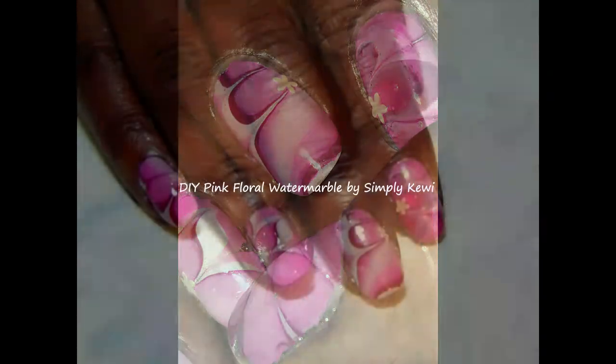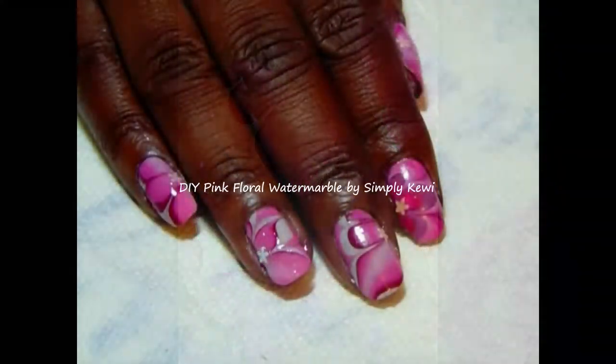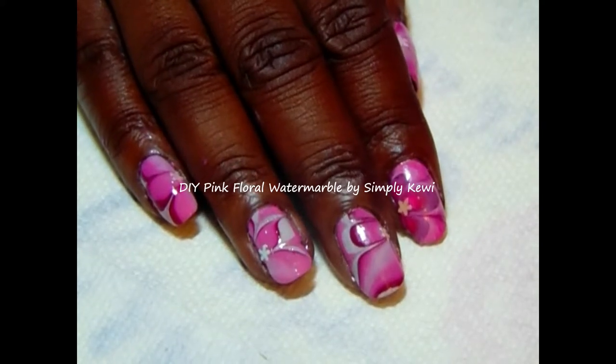Hi guys, thank you so much for stopping by my channel. This is Cynthia Kiwi. I am doing a water marble once again.